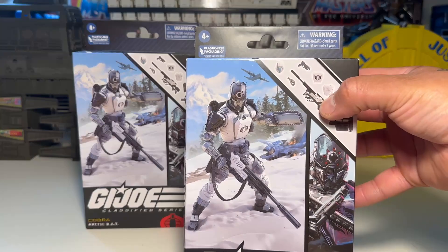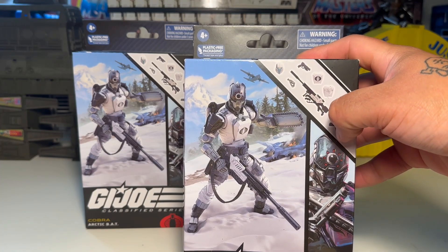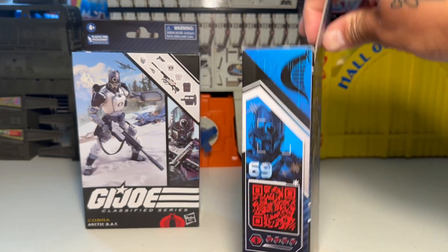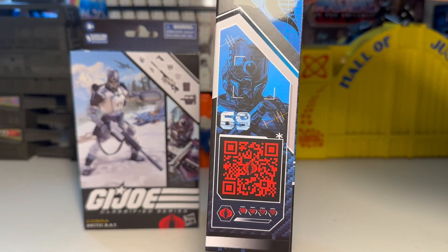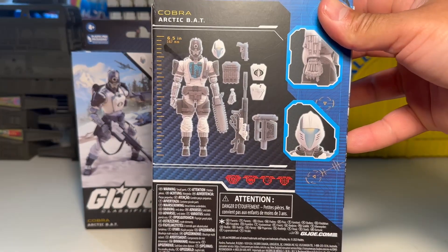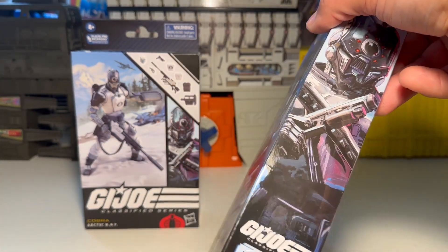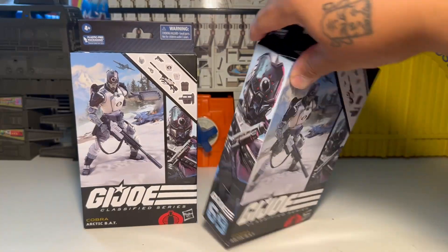Look at the package — it's pretty cool. It looks like the Rattler in the background all crashed on the snow drift. You've got a QR code that really doesn't do much but take you back to Hasbro to go get more stuff, which makes sense. Now look at the figure, and yeah, let's go ahead and rip these guys open and check them out.